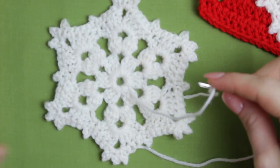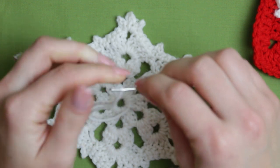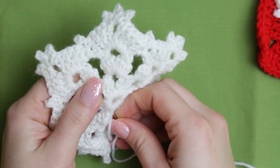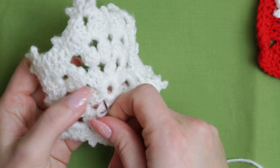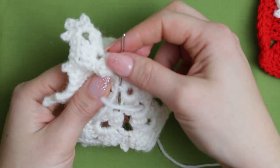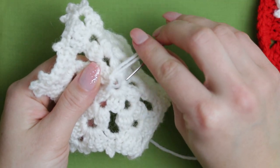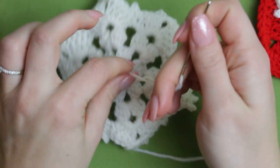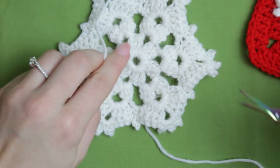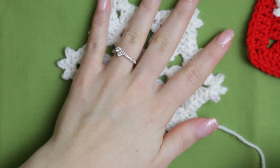I'll show you how I weave in, but you can use any method you like. Using a tapestry needle, thread your yarn and go through a couple of stitches. Once you're happy with that, find a stitch, go through it twice, then create a loop, go through the loop, make it nice and tight, and cut your yarn, leaving a tiny little bit. Don't cut too close to the knot because otherwise it can unravel.